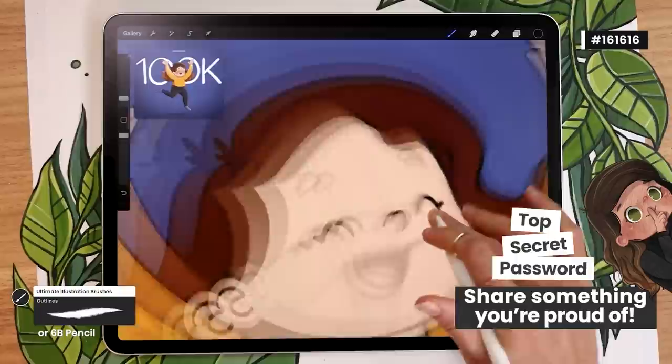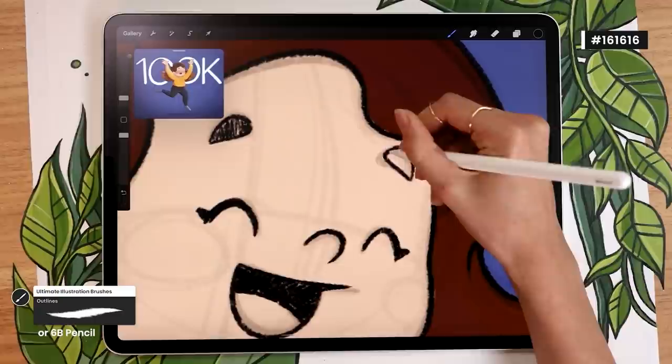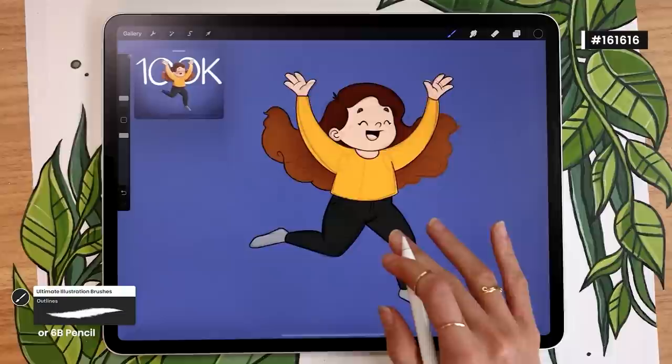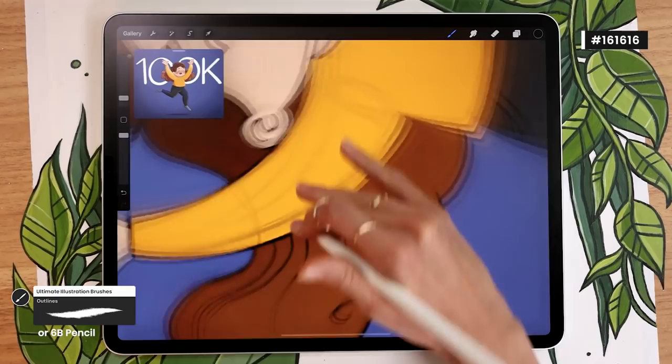Let's keep drawing our outlines. When drawing the mouth, if you want an open mouth, leave a little open room for the tongue rather than drawing it now. For the eyebrows, roughly sketch them so they look a little like hair. You can also go back in and add small lines in the hair to show movement — just random little scribbles. Take all the time you need to draw your outlines and details, and pause the video as needed.